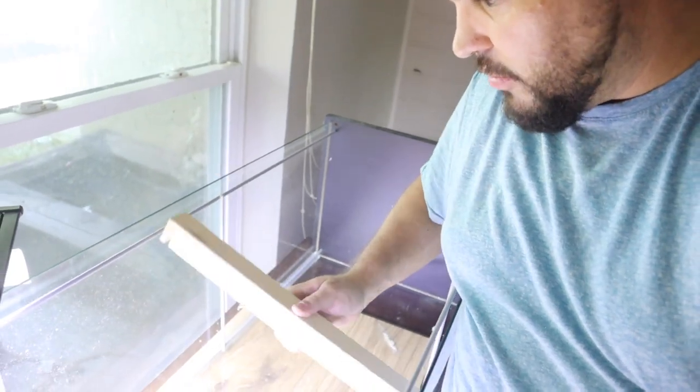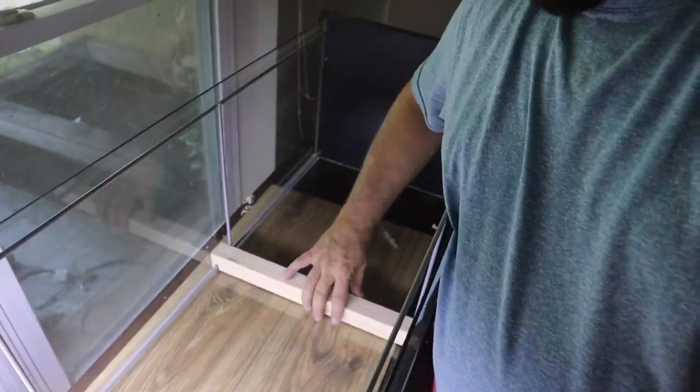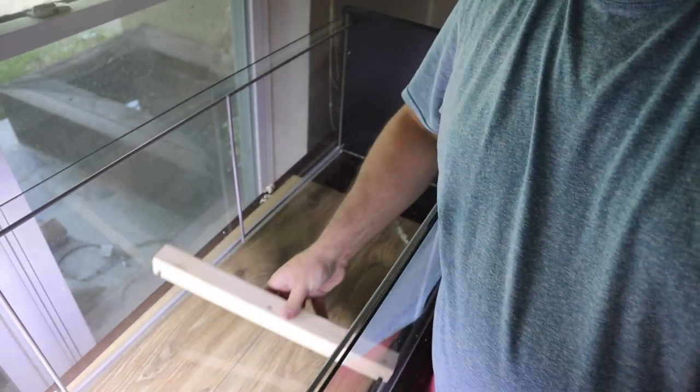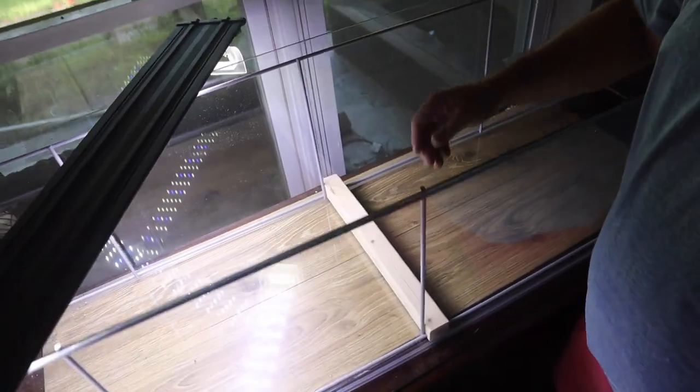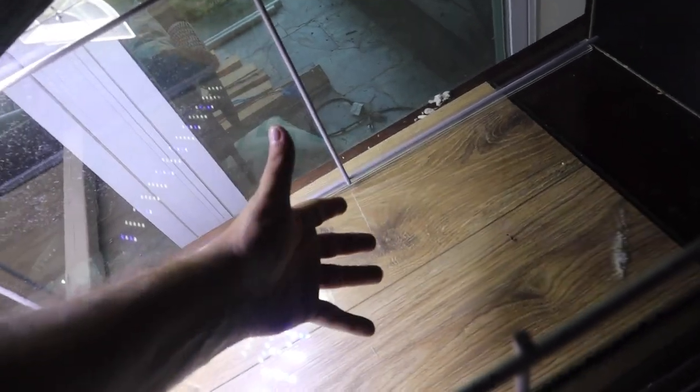To separate the sections I'm using a little barrier that slips right down between the glass over the railing system — I made this in my last video which I'll link above. I'm going to move this to sit square in the middle and turn this side into a massive sand play area for Carl.